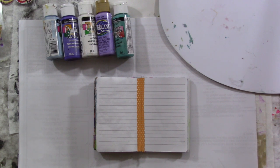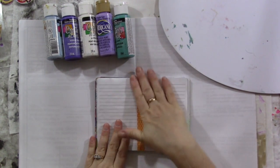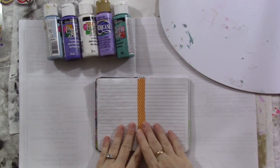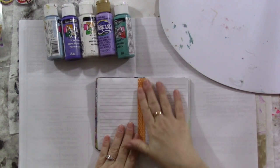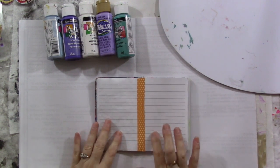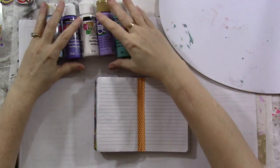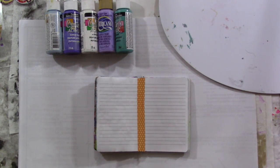Welcome to Mixed-Media Morsels number nine! Cat Hands' Mixed-Media Morsels project number nine is Whimsical Birds. I am going to make my pages based on her instructions and inspiration — I'm basically just going to copy what she did. No need to reinvent the wheel.